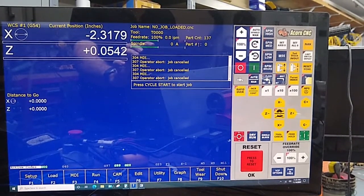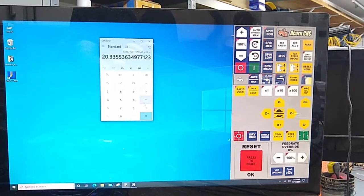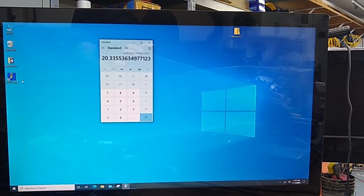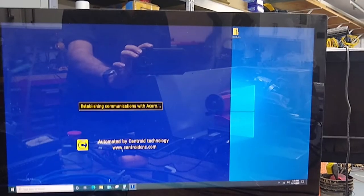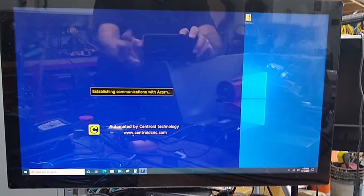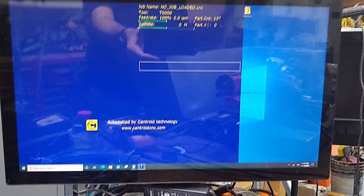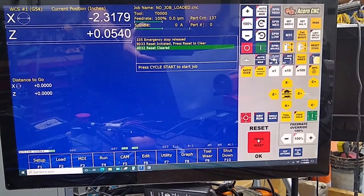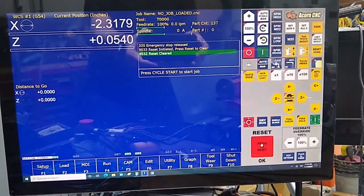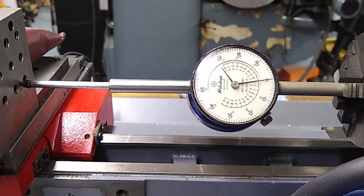Got to shut down, exit, and we'll start CNC12 again. Reset. You see that Z value has changed. We're going to make sure we're still on zero — and we are.